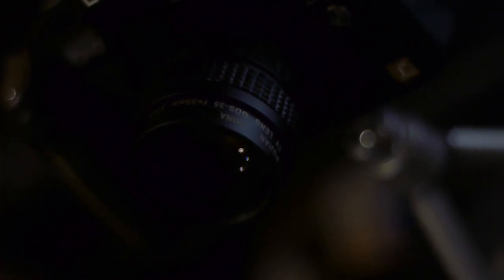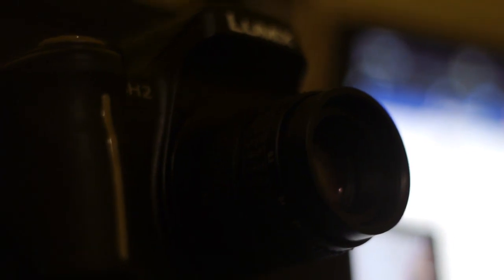I bought this lens about six months ago and did a quick review of it back then when I bought it, along with a microphone I also bought at the time. I didn't have a whole lot of footage showing it in the real world — it was just some stuff I'd run around the house and filmed and chucked together for a review. This one is a bit different.